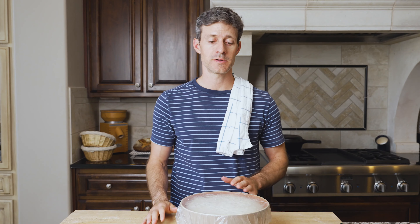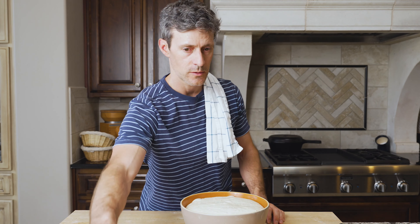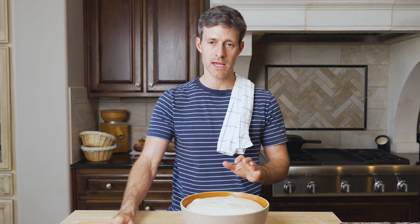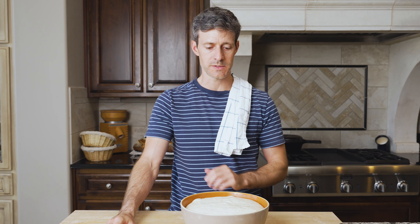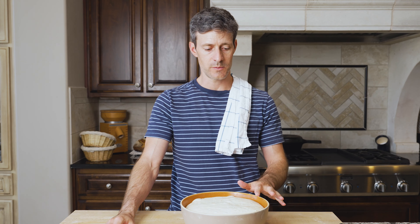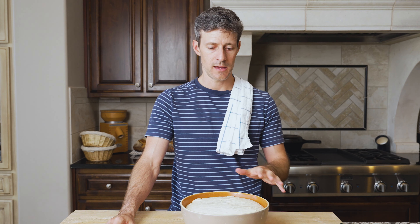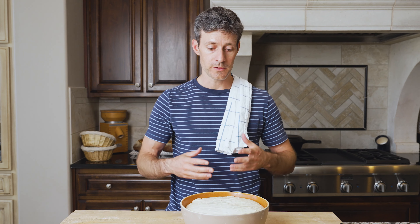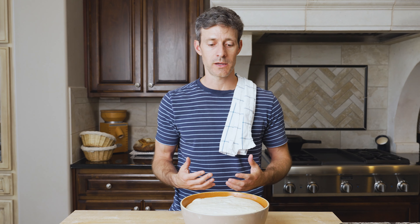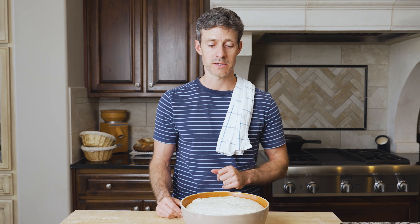It's been four hours, so the dough should look really well risen in your container. You should start to see some bubbles on top and at the sides. If you look at the side where the dough meets the container, you'll see a slight doming downward. Along with all the other signs, that indicates the dough has fermented well enough and we can divide it and proceed with the rest of the recipe.